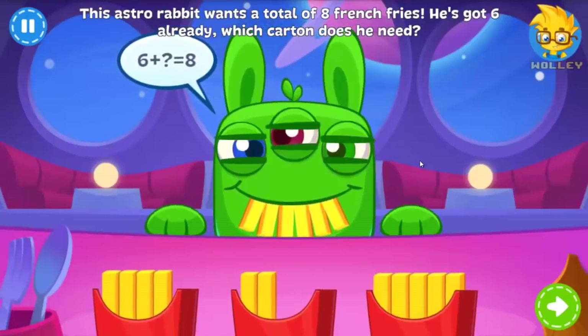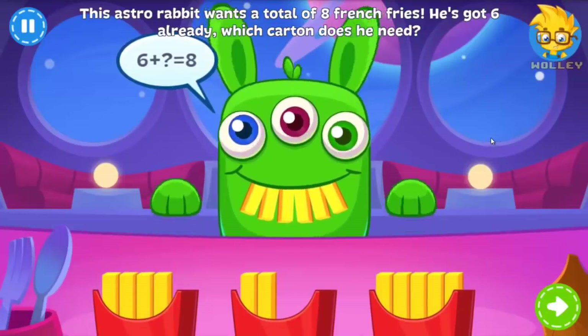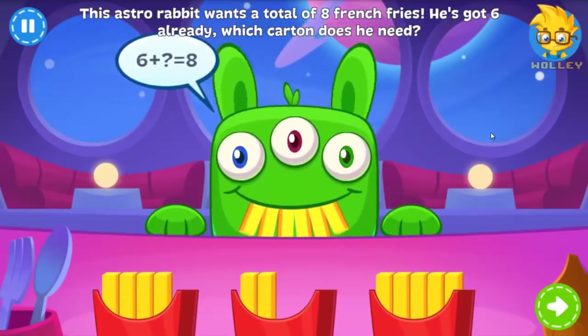An Astro Rabbit! He's got six french fries already, but he wants a total of eight. Can you help him choose the right carton?